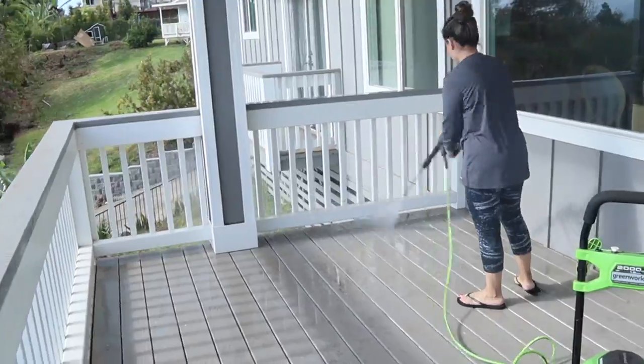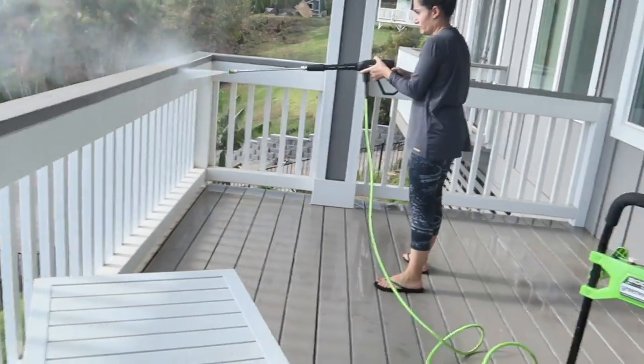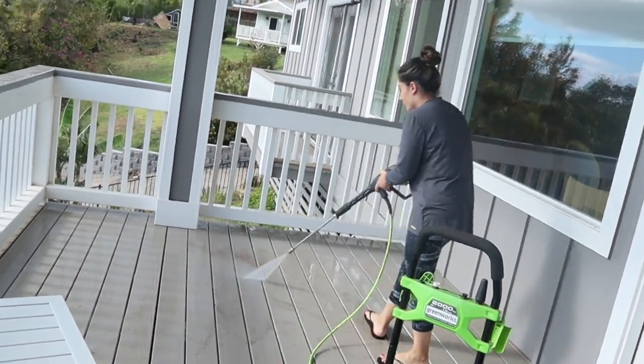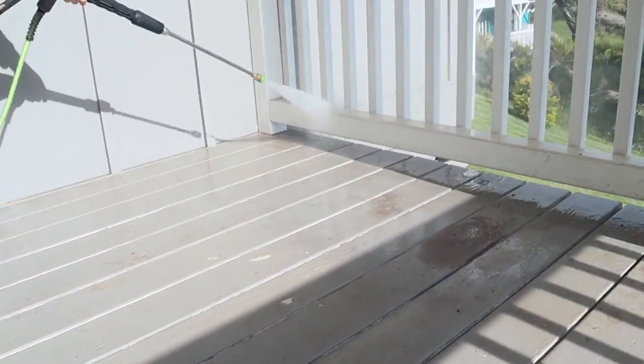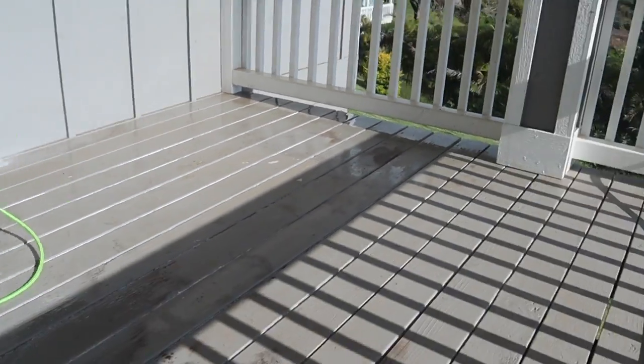The first step was power washing the balcony. I really suggest you guys invest in a power wash machine — it's great to clean your balcony, garage, patio, and driveway. I bought this specific one from Amazon, which I will link below in the description.